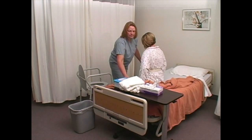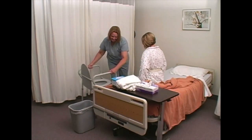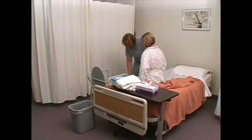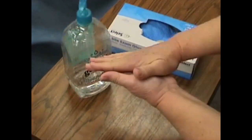Pull commode near and parallel, or slightly angled to the bed. Lock wheels of commode. Position the person's feet shoulder width apart, flat on the floor with slightly bent knees. Decontaminate hands and put on gloves.